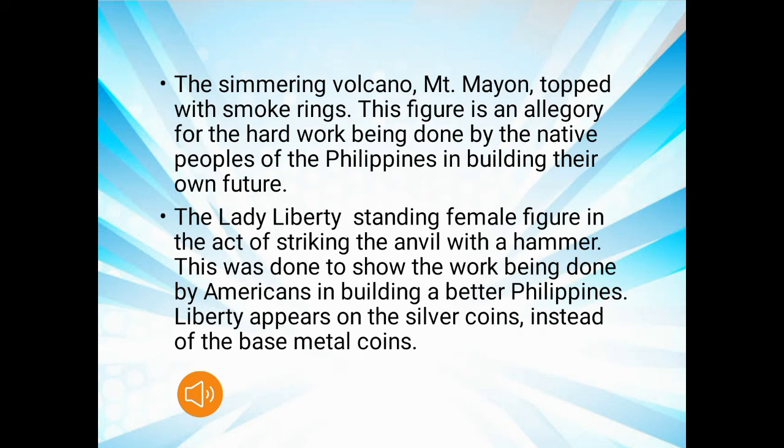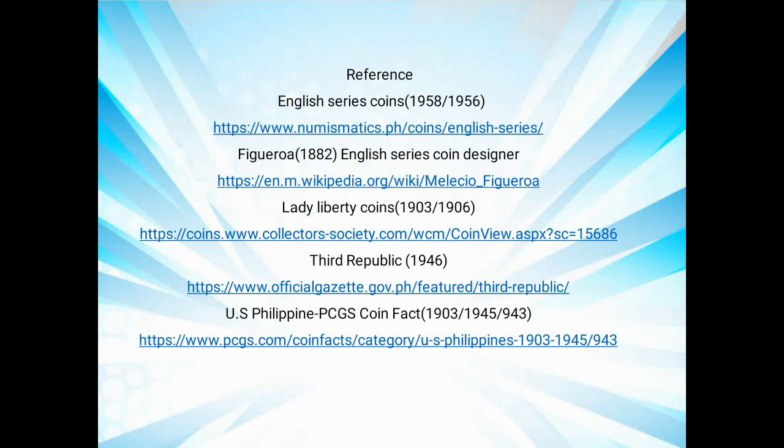The shimmering volcano — Mount Mayon — topped with a smoke ring is visible on the coin. This figure is an allegory for the hard work being done by the native people of the Philippines in building their own future. The Lady Liberty standing female figure in the act of striking an anvil with a hammer was done to show the work being done by Americans in building a better Philippines. Liberty appears on the silver coin instead of the base metal coin. See you then! Thank you.